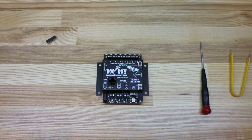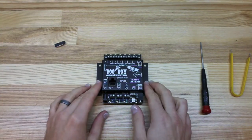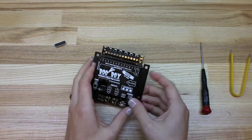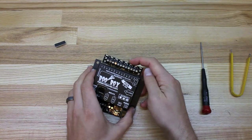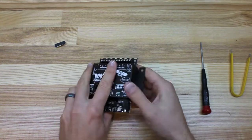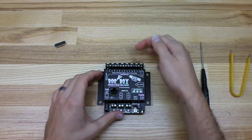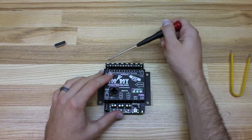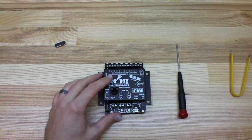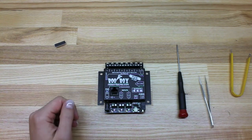Today we're going to be doing a demonstration on replacing one of these solid state output chips on your BooBox Flex or BooBox 8. Sometimes what can happen is if the outputs get shorted out by mistake, or if the pins on the bottom get shorted, or if there's a wiring mistake, the chip inside the unit can actually blow. Sometimes that will leave all your lights on, or sometimes they won't come on at all. It can fail in various ways. So today we're going to actually force one to fail by shorting it out, then replace it and get the unit working again.